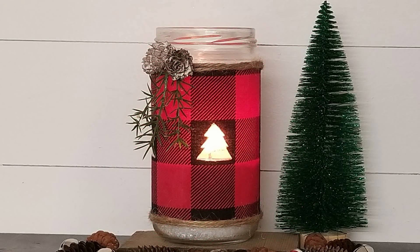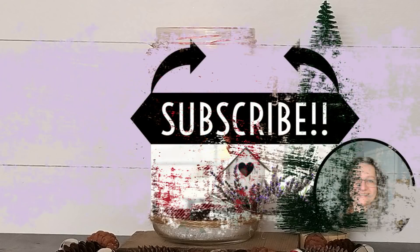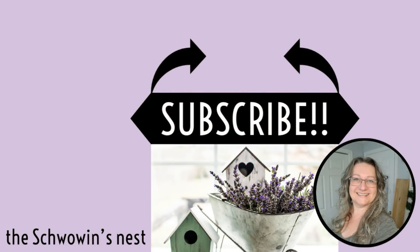I hope you enjoyed these trash to treasure projects! If you did, I'd love for you to stick around a while and hit that subscribe button — those two black arrows will show you exactly where to click. Thank you so much for watching and for your support. See you in the next one!